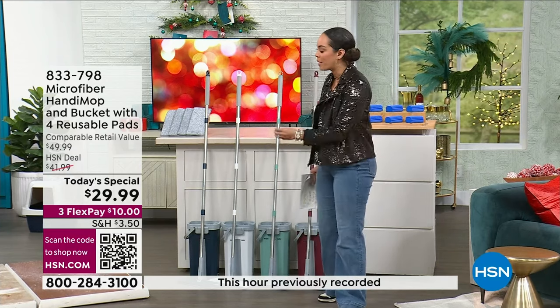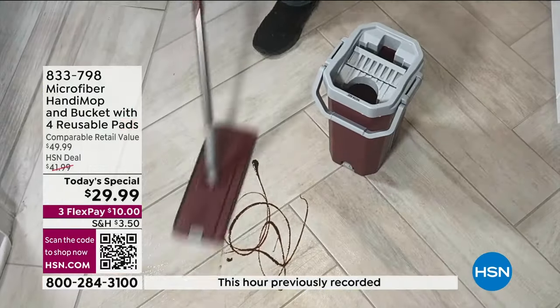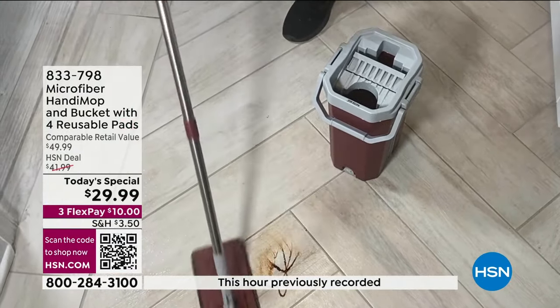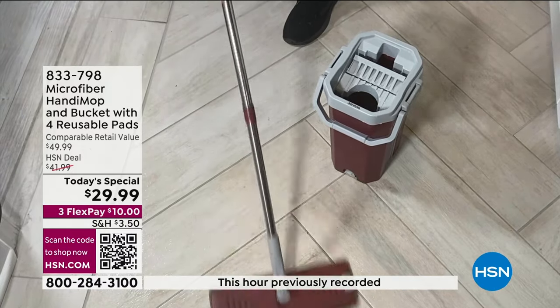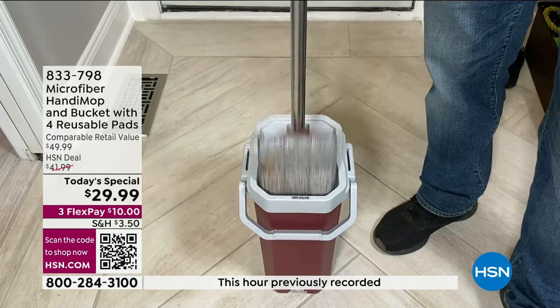You're not only mopping, you're also using it as a broom. You're also using it as a squeegee. It is really such a small footprint, but boy is it powerful when it gets to the dirt and grime on your wood floors, your tile.